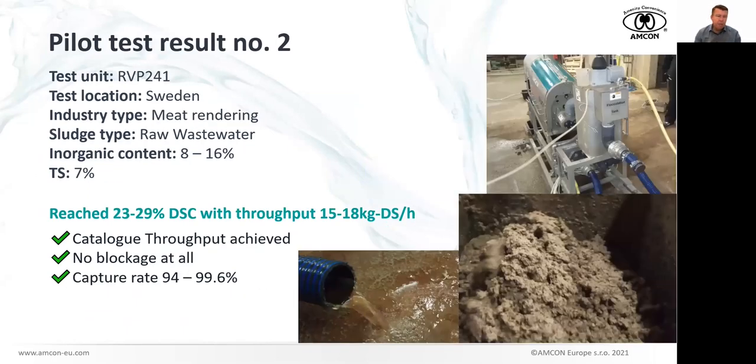We also did pilot tests in Sweden with our distributor at a meat rendering production. My colleague said that in summer it would not be a nice place to be. However, the test was very successful. Inorganic content was 8–16%, but sludge concentration was rather high at 7%. The Volute Duo performed fantastically well — dryness almost up to 30%, and throughput 15–18 kg of dry solids per hour with the smallest RBP241 unit. Capture rate was excellent, catalog throughput was achieved, and there was no blockage at all. This was straightforward.